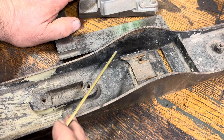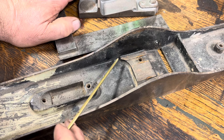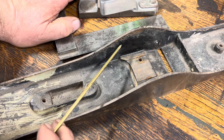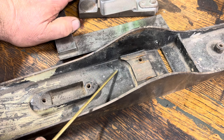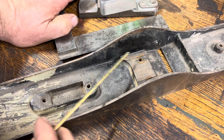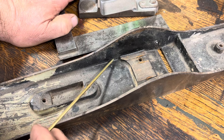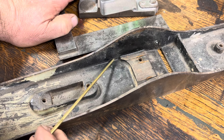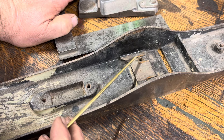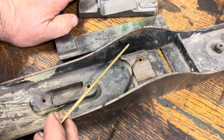Two of the most important things to learn when making a pattern to cast a plane are: number one, drafting, and number two, fillets. Drafting is where anything that looks like it's 90 degrees really isn't — it's actually one to two degrees over that. So this side here is more like 91 or 92 degrees, and it's thicker at the base and thinner at the top. That allows you to pull the pattern out of the sand once you've packed the sand and you're ready to pour the casting.